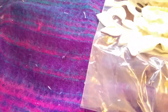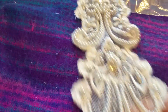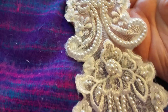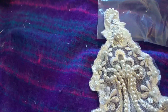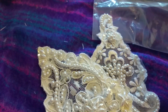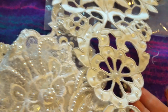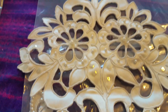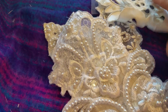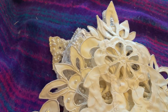The next one is a mixed lot because it was pointless selling them separately. There are four odd ones there and that is F. I'm asking three pounds for all four.